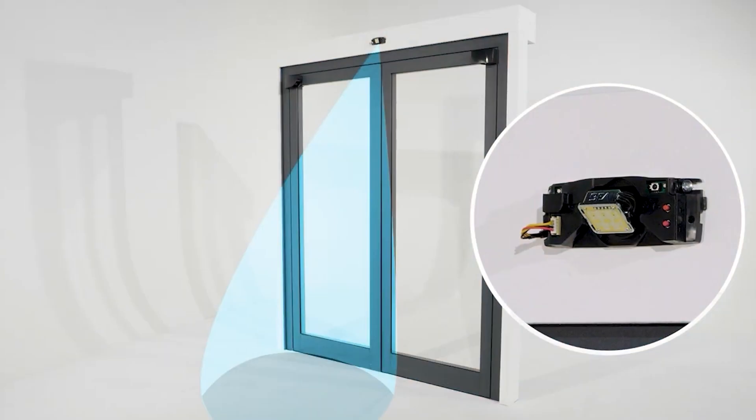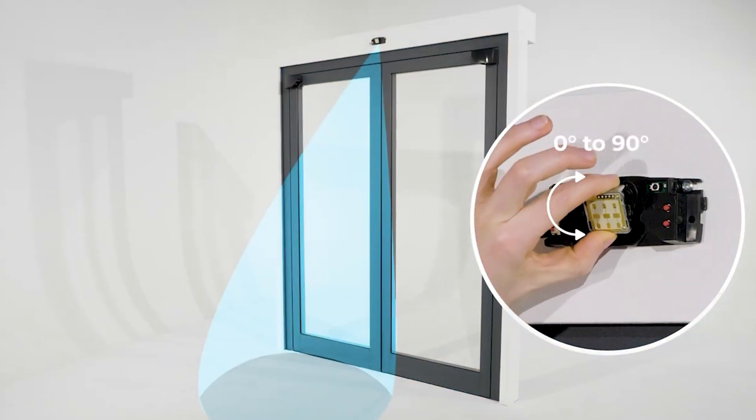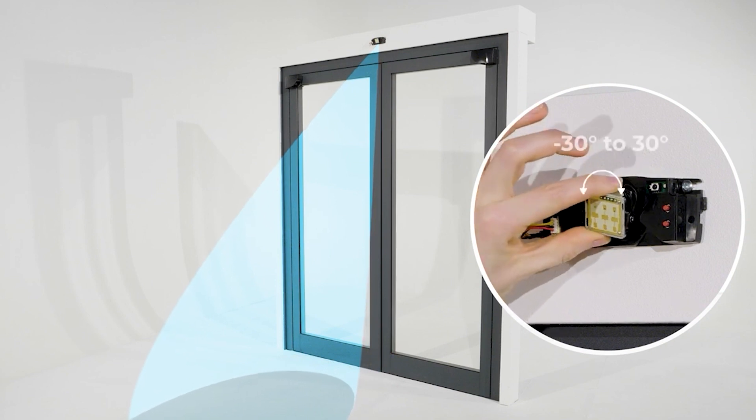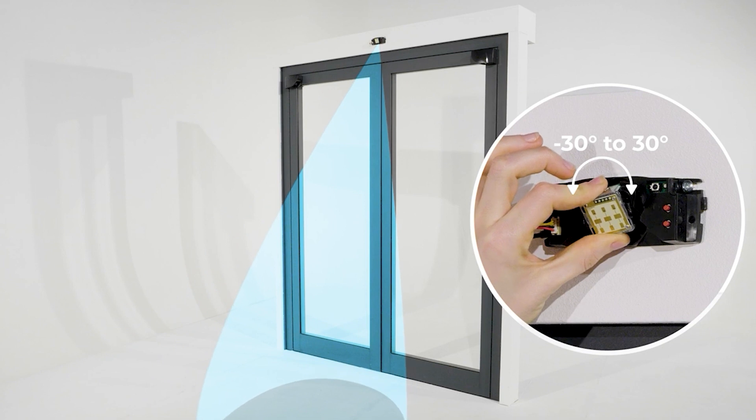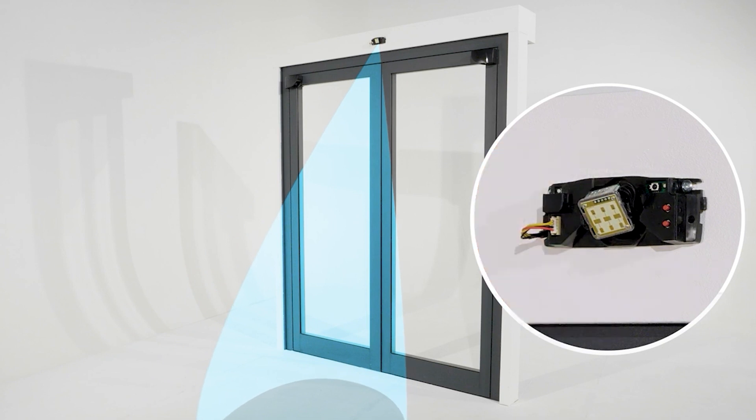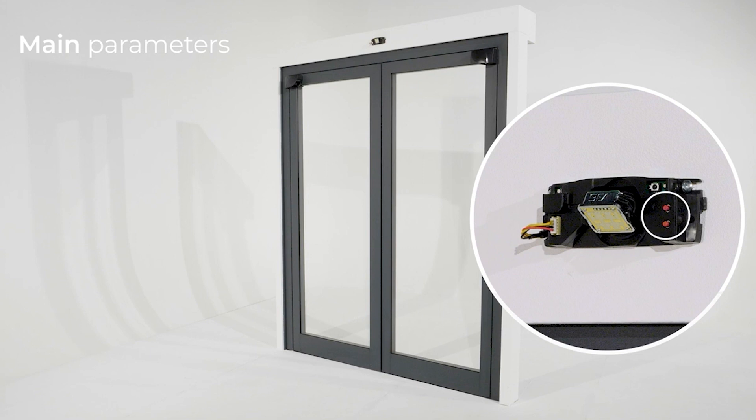The radar head rotates 90 degrees vertically and from minus 30 degrees to 30 degrees horizontally. That way you can adapt the field precisely to your installation. The adjustment of the three main parameters is possible by push buttons.